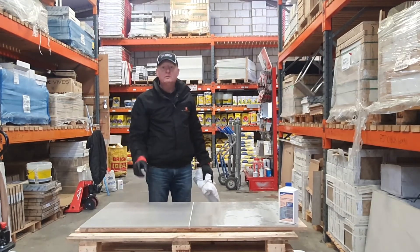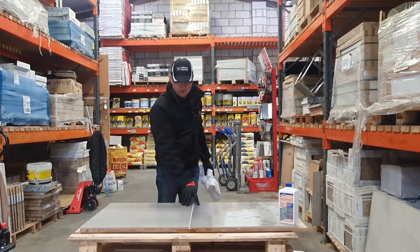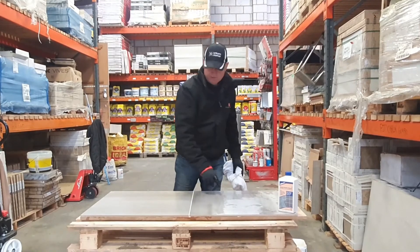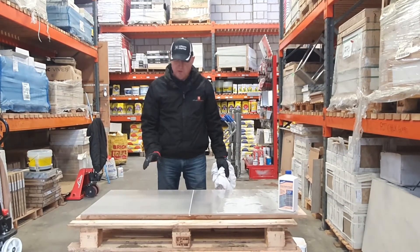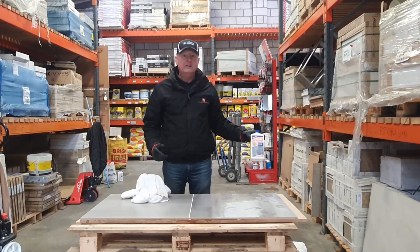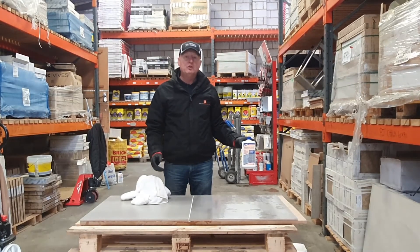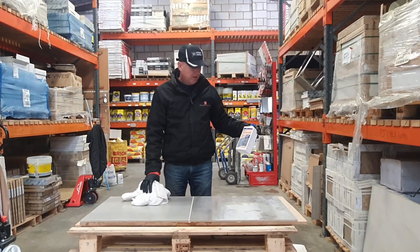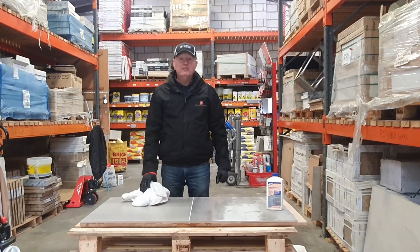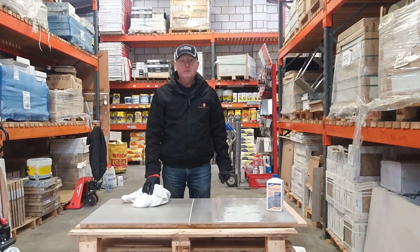There we go — lovely, all done. As you can see, a nice clean tile which makes your floor look lovely and easier to clean, as it won't hold dirt the way it does when grout is left on the tile. We'll leave that to dry properly and take a final picture. If you have any further questions, give us a call. The cement residue remover is available to purchase on our website. Please don't hesitate to contact us. Until next time — thank you for listening, bye!